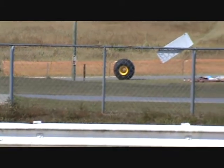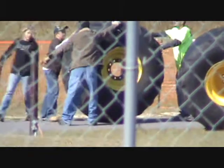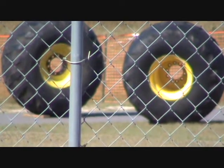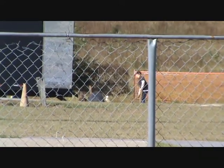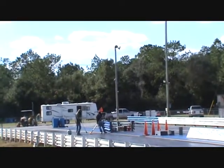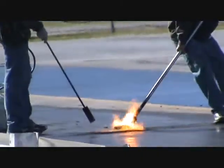There ain't no race tire for a drag racer. All right guys, they're preparing the track — this is how they do it. They take propane and they spread rubber.